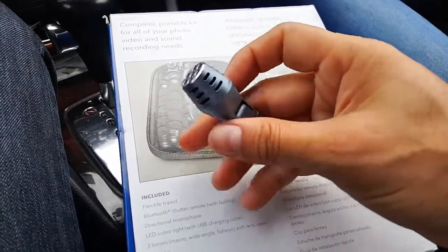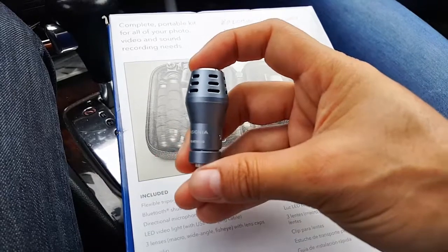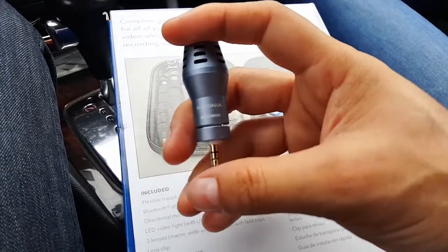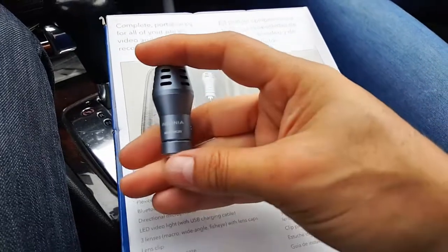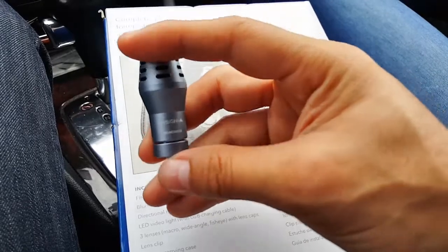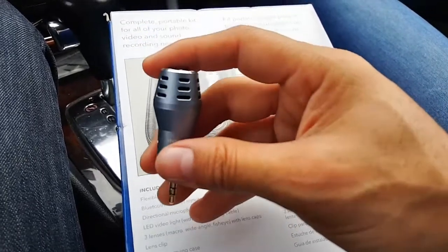Hey, what's up everyone. I'm gonna do a quick sound test on the Insignia mic that's sold on Best Buy. I'm gonna stay silent at 20 seconds, and at 30 seconds I'm gonna connect the Insignia mic and not make any noise, so you can hear the sound around me. It's really silent, so let's see how this goes.